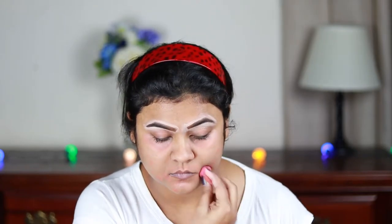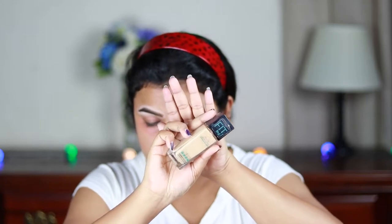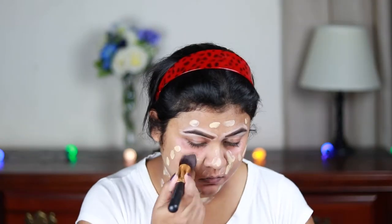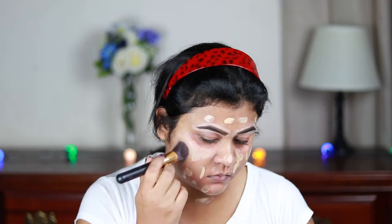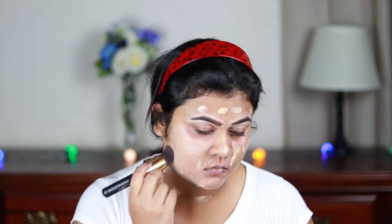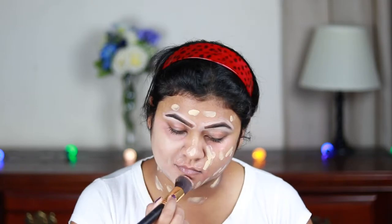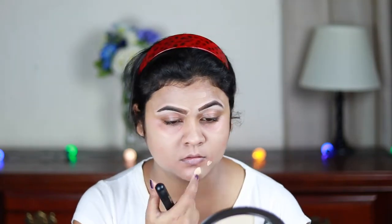For my foundation I'm using this Maybelline Fit Me Foundation in shade 128 and with a kabuki brush from Punaster I'm just buffing it in. I'm also applying another coat of foundation because the color corrector is peeping through and I want to cover it all.